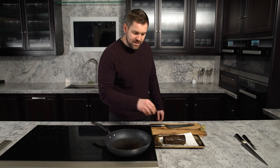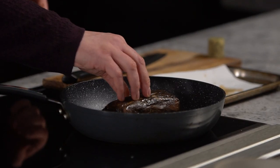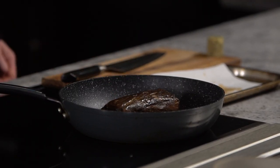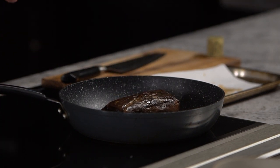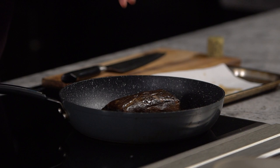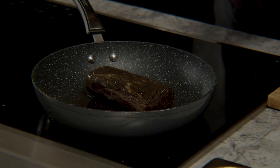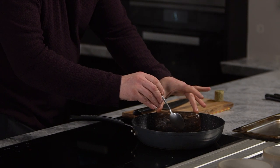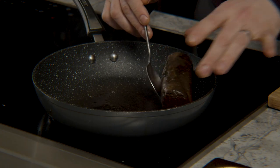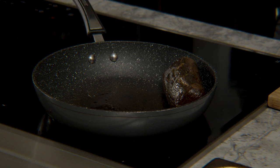We're going to place the beef into the pan and you want to hear that sizzle. That's it. What that sizzle is doing is it's caramelising the outside — you're getting the beefy flavours, the Maillard reactions and the caramelising of the treacle that the beef has been cured in. While that's caramelising, I'm going to just move it around. Because the steak has an awkward shape, it's easiest to just prop it up to the side of the pan so you can get an even coating on every side.